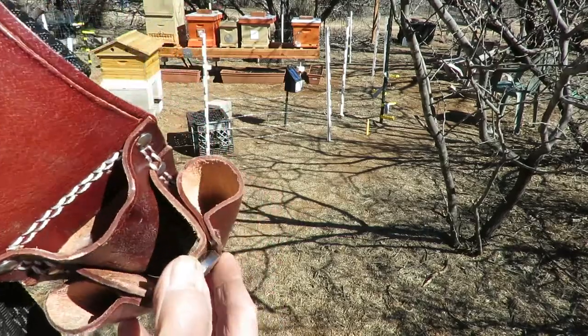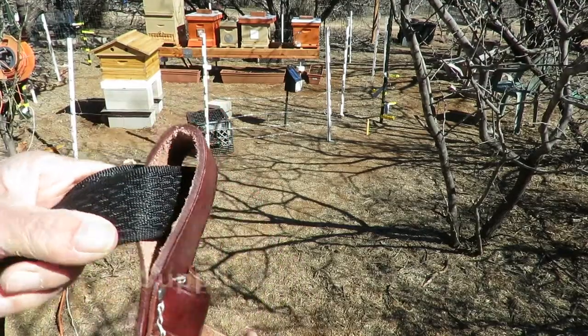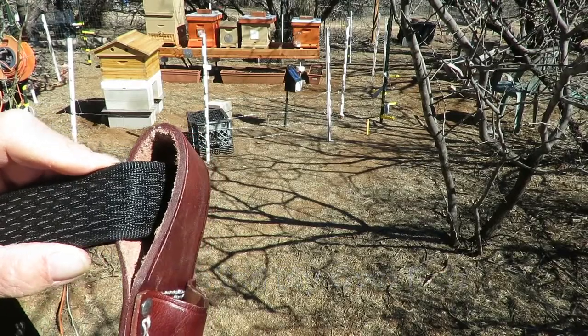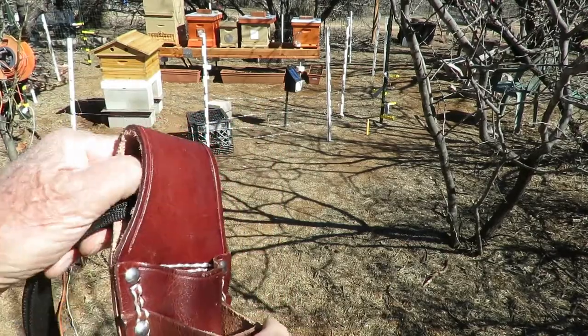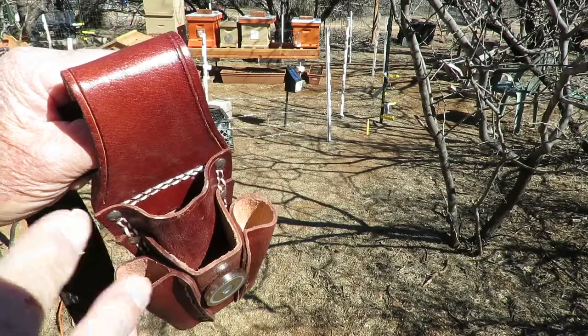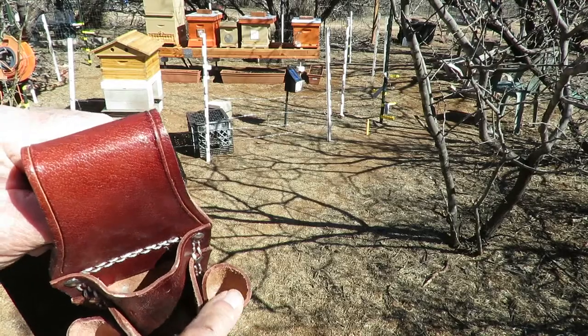It's made of a nice heavy leather, as you see here — the belt loop. This is about an inch, maybe not quite an inch and a half width belt, but as you can see it'll hold just about any width belt you want. And it has four pouches where you can put things — one, two, three, and four.